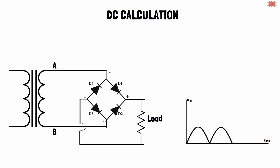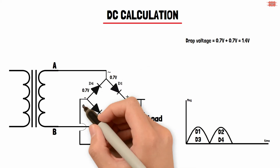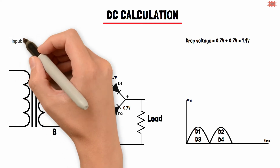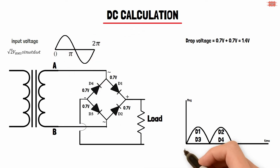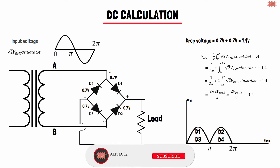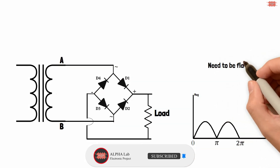This type of full wave rectifier needs two diodes for each half wave, so the total voltage drop is 1.4 volts — 0.7 volts for each diode. Assuming the input voltage is a sine wave with a cycle of 2π, the output voltage is given by the formula: multiply the peak voltage by 2, divide by π, and subtract 1.4 volts.